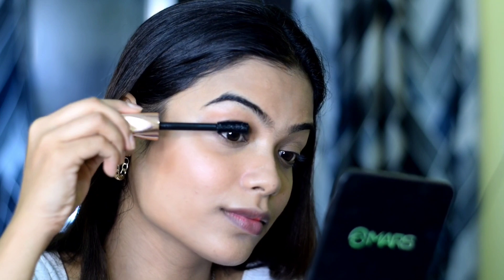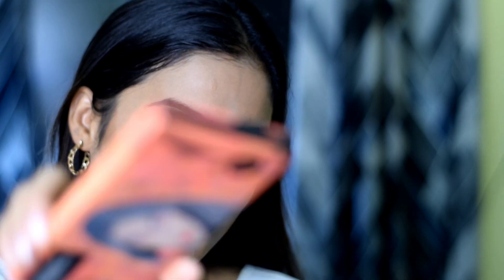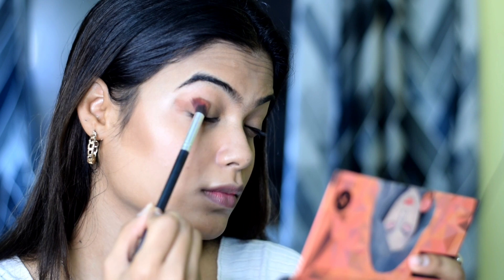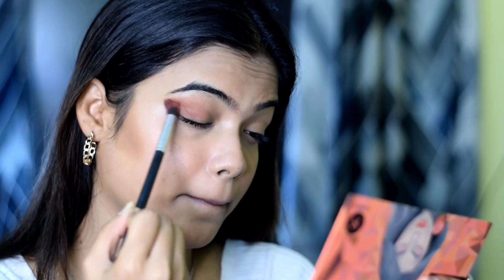Now I am going to apply mascara to my eyes. I am using I.T. Mars mascara — I have been using it for a long time and it is very affordable, I bought it for around 230 to 240 rupees. For eye shadow, I am using Sugar Cosmetics Blend the Rules eye shadow palette in shade 02, starting with a medium brown shade.